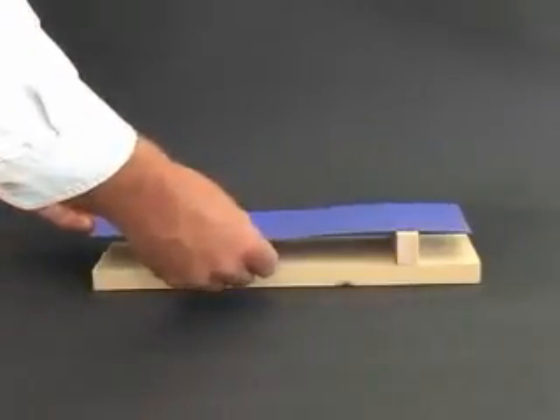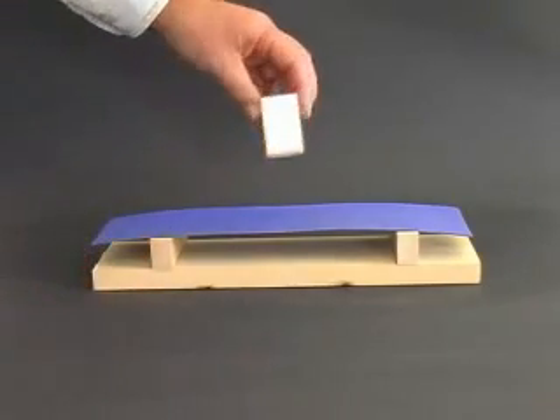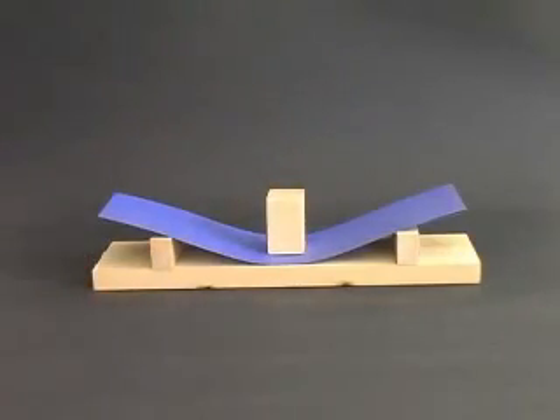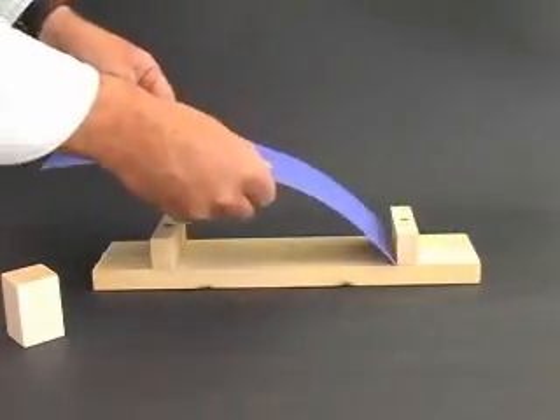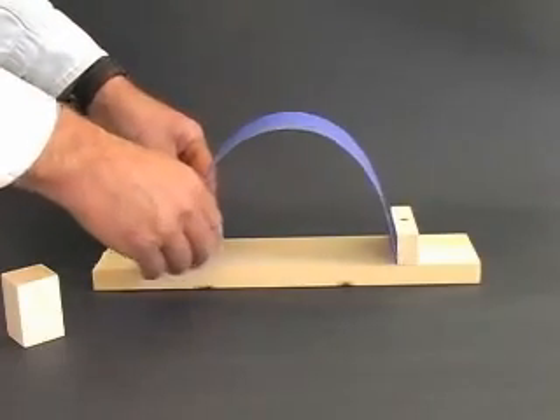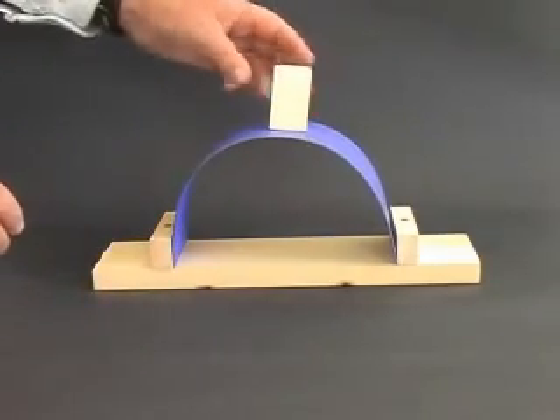The strength of an arch is easily demonstrated with some stiff card. A model bridge, constructed like this, is not capable of supporting a wooden block. But if we create an arch with the card and support it at its ends, we now have a structure that will easily support the block.